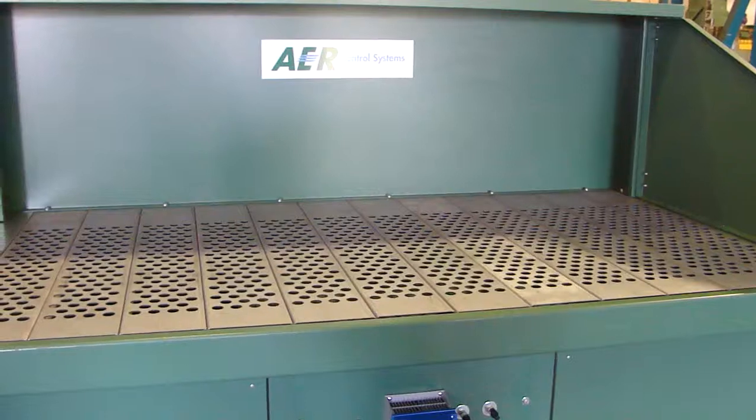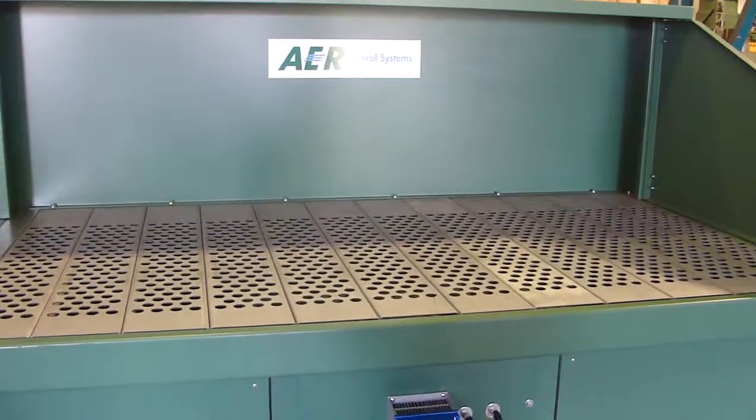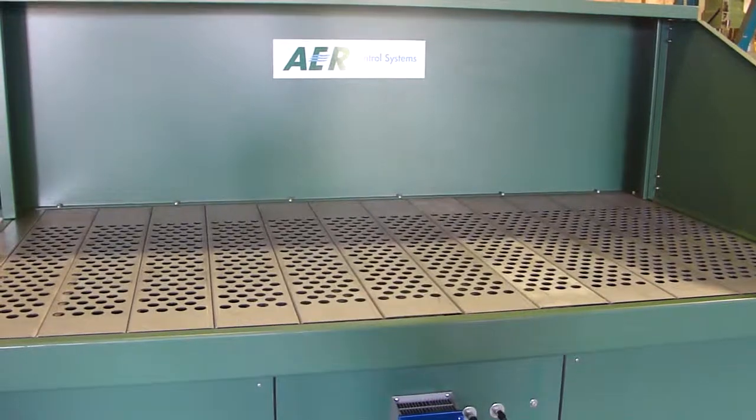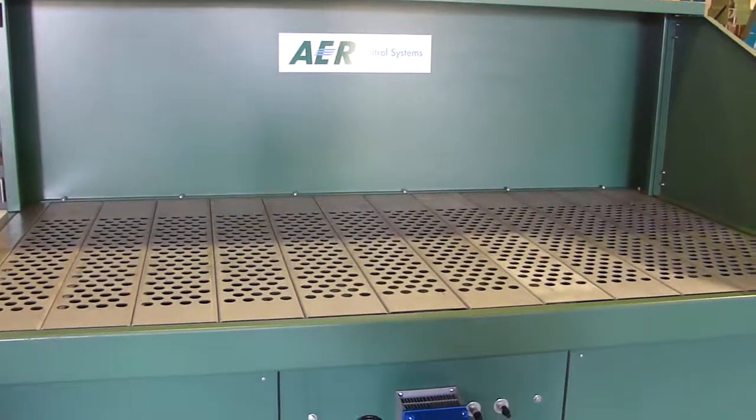AER does offer various sizes on these particular units with different size horsepower. You can contact us at aercontrolsystems.com for more information.